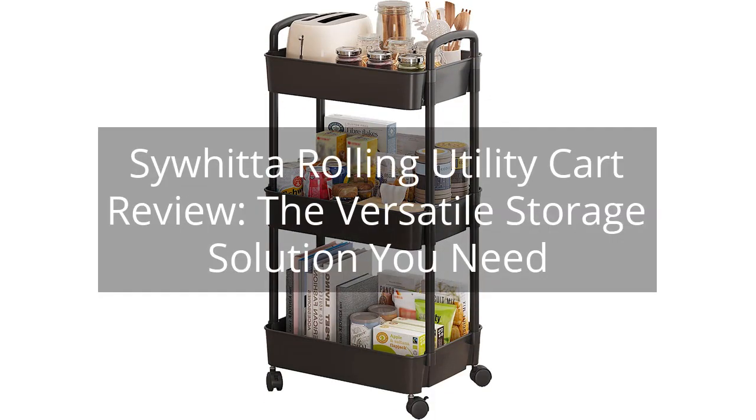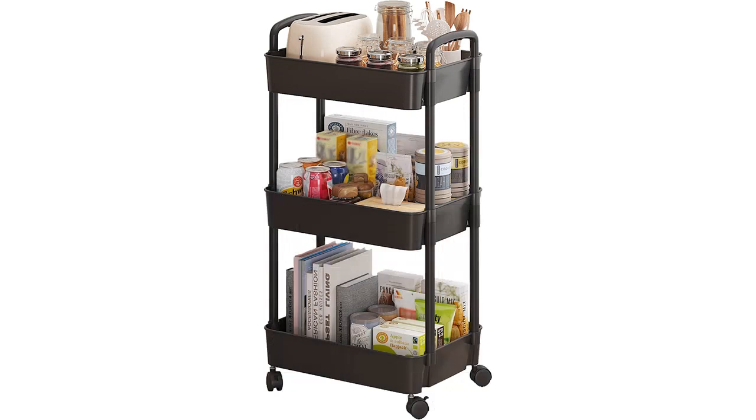Siwida Rolling Utility Cart Review — the versatile storage solution you need. You can find the link to the product in the description of the video.